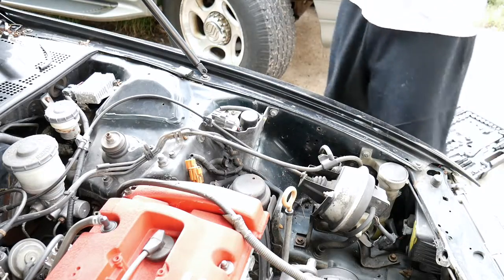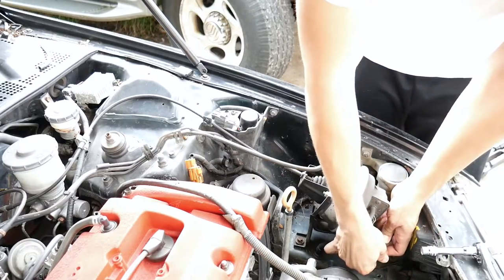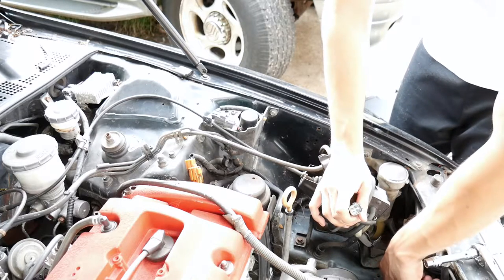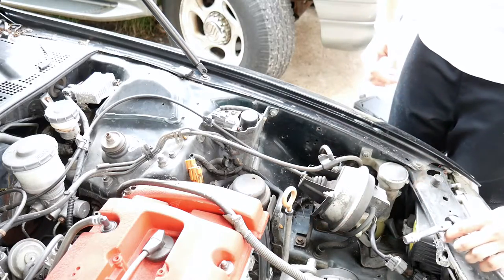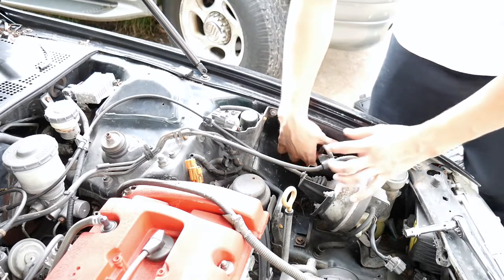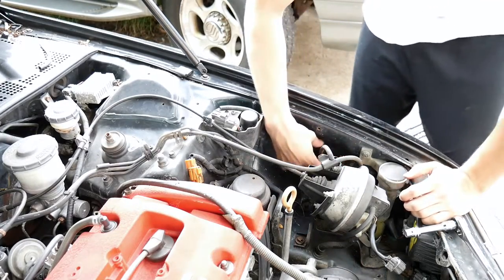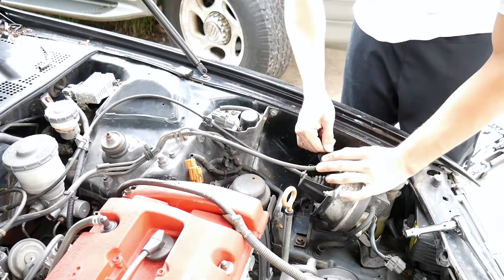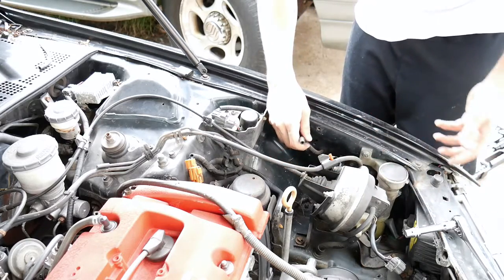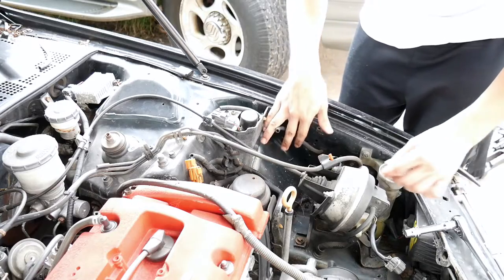Alright, first thing — going to do the cruise control delete. Unplug this plug right here that's connected to it, just tuck that there, should be fine. Follow the vacuum lines — this vacuum line right here that goes into the fender. I'm going to disconnect that one later when I take off the bumper, because you gotta take off the bumper and the fender. There's like a little canister in there, so right now we're just gonna leave that one hanging.